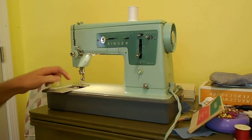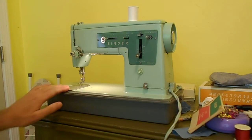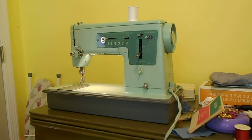It is the Class 66 drop-in bobbin. This uses the lightweight plastic drop-in bobbins. And I just love the color on it.